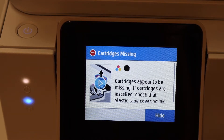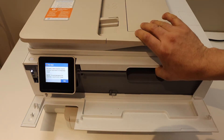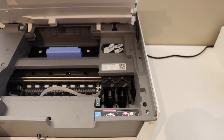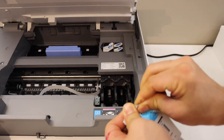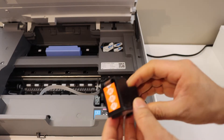Here we have to install the setup ink cartridges. To install the ink cartridges, open the front door and lift the ink cartridge chamber door. The ink cartridges will go here, so take the new ink cartridges out of the packaging and remove the orange seal.